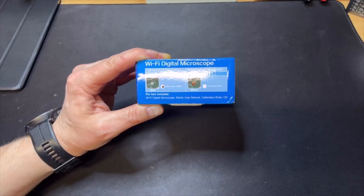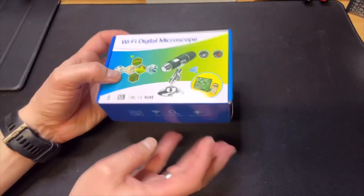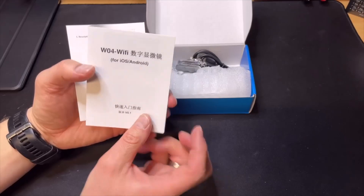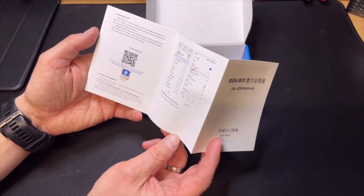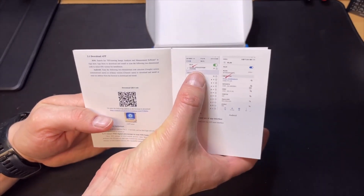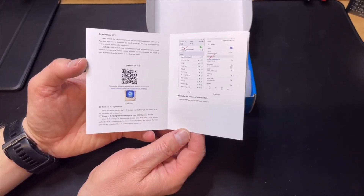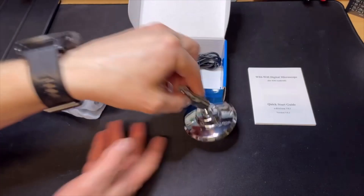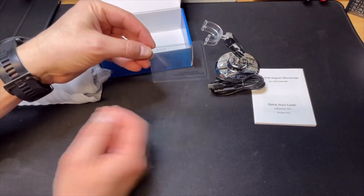As soon as you have the Wi-Fi version, the resolution just drops — maybe because of the transfer speed you cannot have the higher megapixel model. There is a little manual in the box. It requires iOS or Android, so you cannot use it on your PC — I did try that. It also has USB to charge and some sort of calibration sheet.